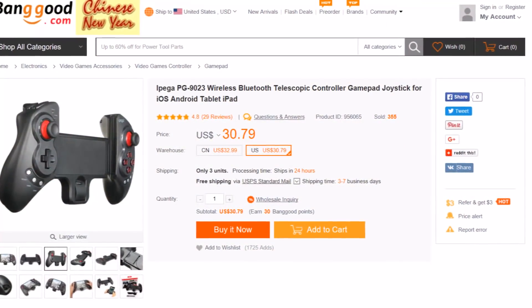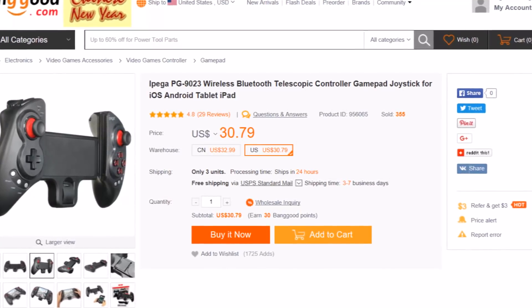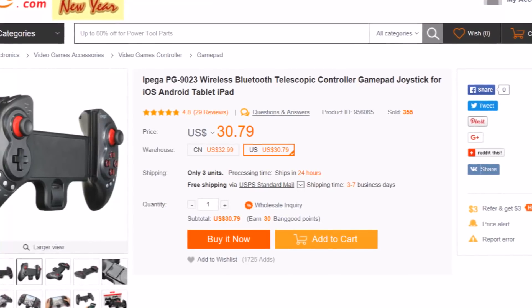If you're looking to get one of these, you can get them at Banggood.com for right around 30 bucks. I'll make sure to put a link down below, plus a 10% off coupon code. Banggood's got a lot of other stuff on there, they're worth checking out.